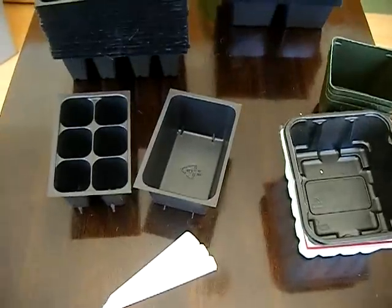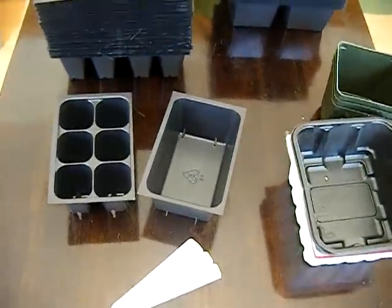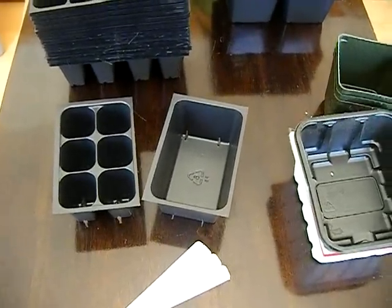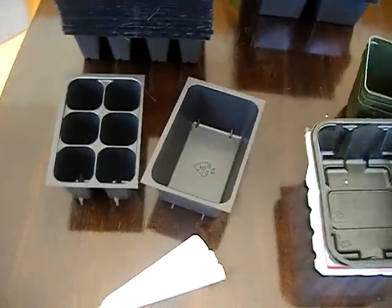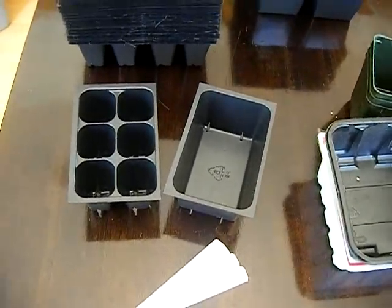A lot of people say that you need a green thumb to grow really healthy and vibrant plants, but I don't think that's true. 95% of the effort in creating a plant is actually done by the plant itself. All the growers are doing is providing the most ideal conditions for that plant to grow.